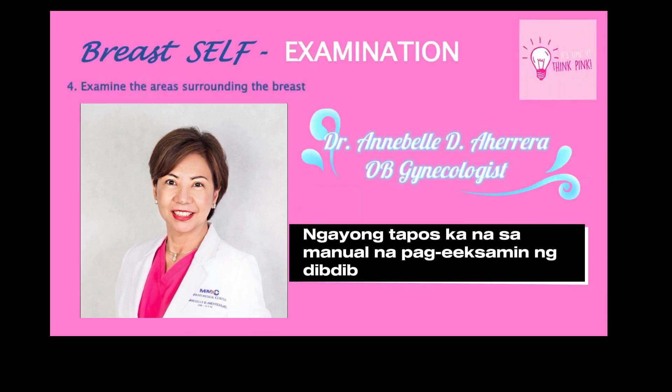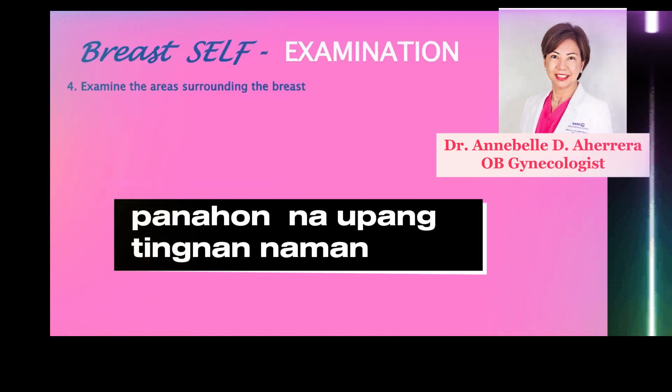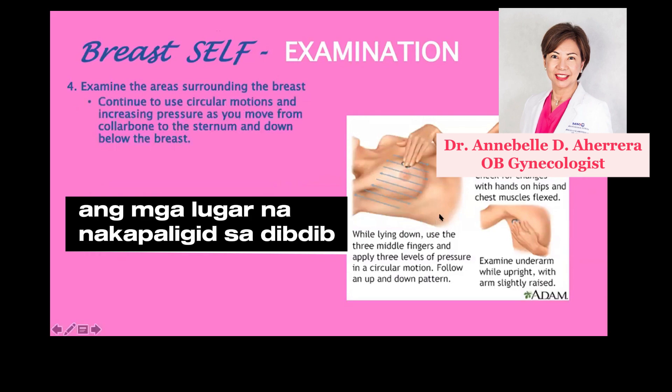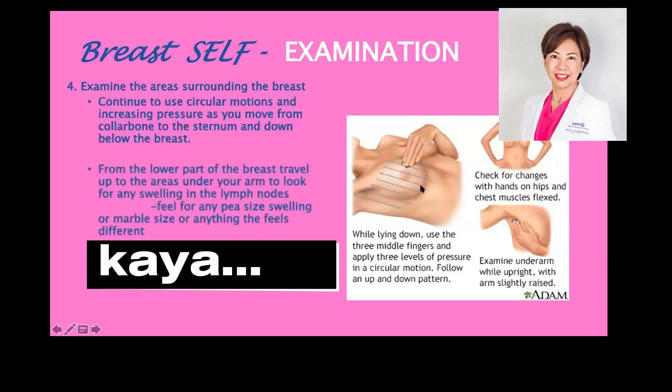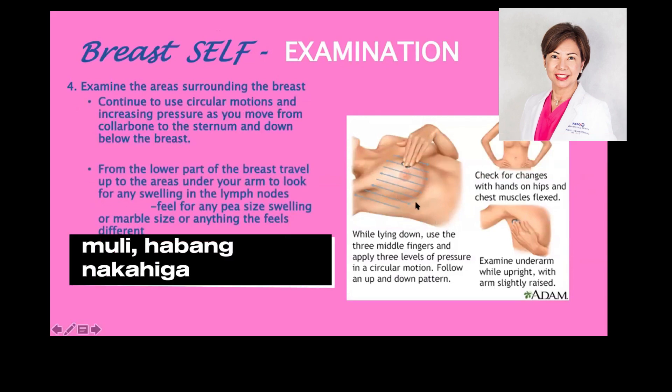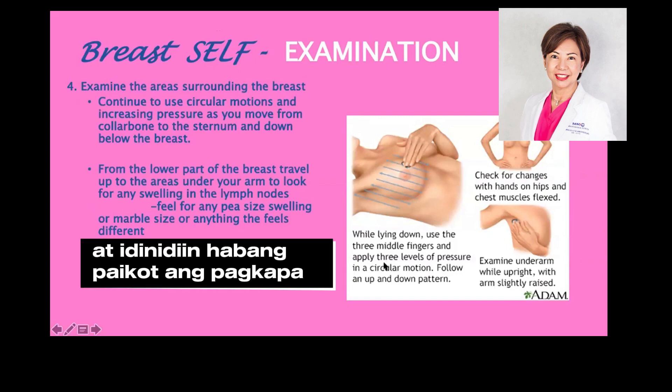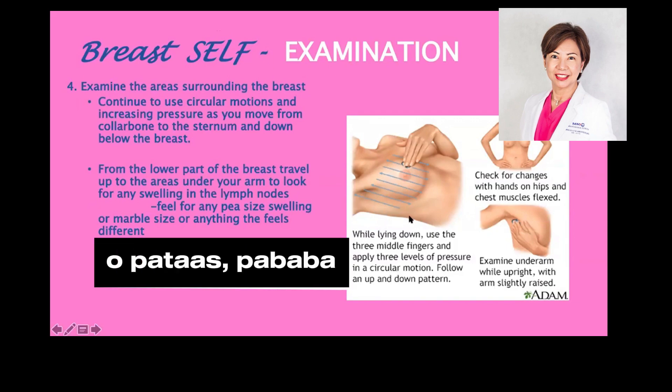Now that you're done with that manual examination of the breast, it is time to examine the areas surrounding the breast. Again lying down, using the three middle fingers and applying three levels of pressure in a circular motion or in an up-down pattern.